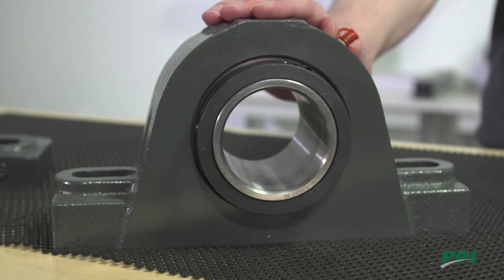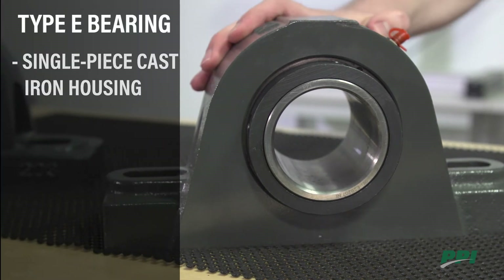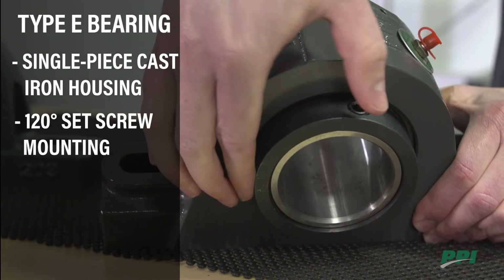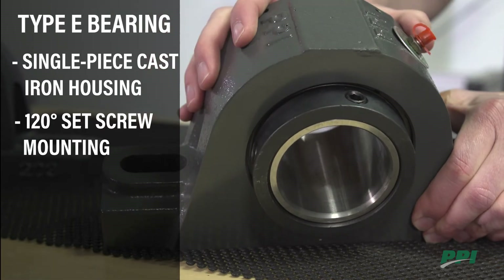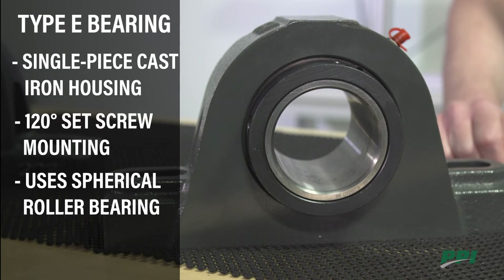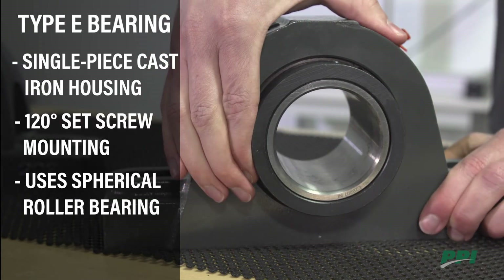Our next option is the PPI Type E bearing. This also has a single-piece cast iron housing with set screw mounting. One of the added features is that it uses a spherical roller bearing. Many other brands use a tapered roller bearing, but PPI uses a spherical because it gives you added misalignment capability.